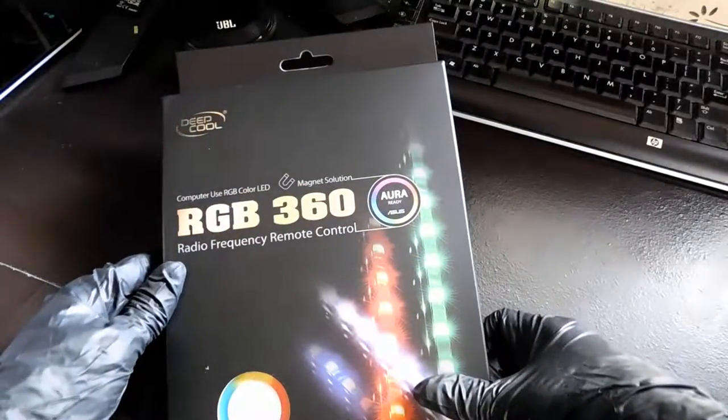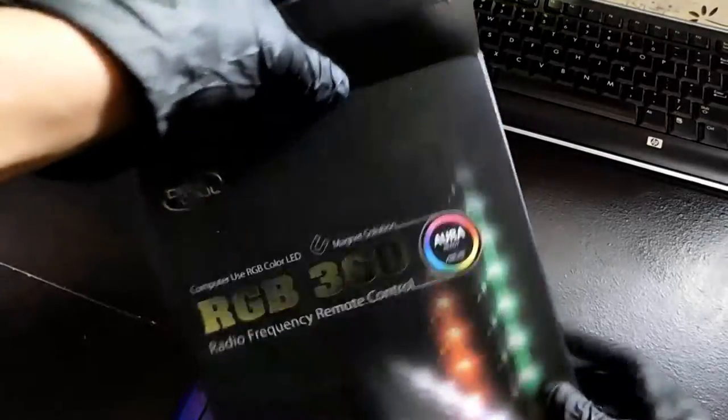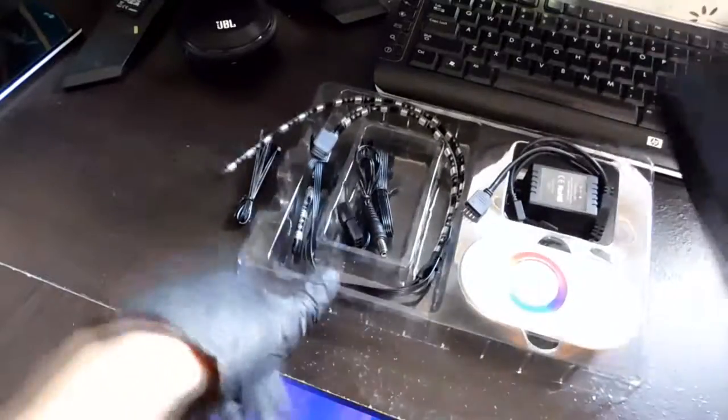And here it is. I actually forgot my knife, but I shouldn't need it for this. It's the RGB 360 kit, the latest version. It's compatible with Asus Aura. Of course, I'm using an MSI 970, and so that's not going to work.